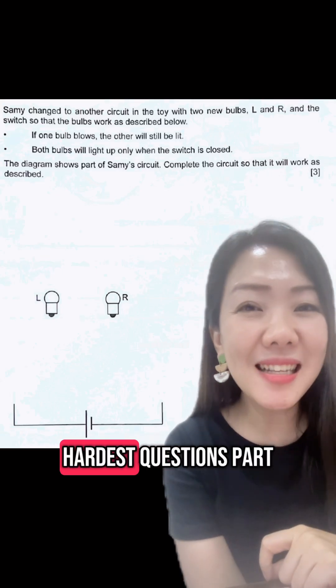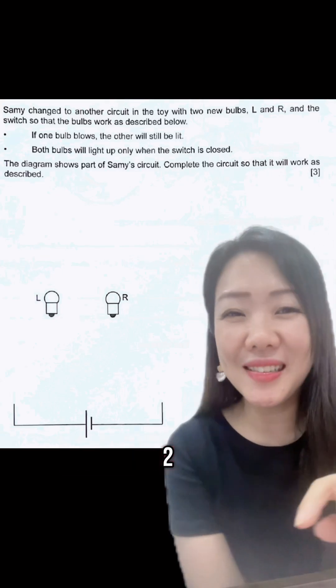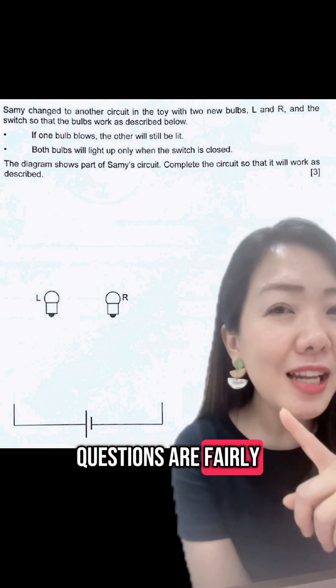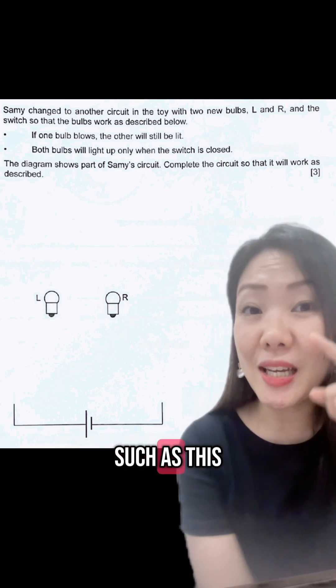Solutions to PSRE Hardest Questions Part 2. If you're an upper primary science student, you will know that electrical system questions are fairly common in exams such as this.